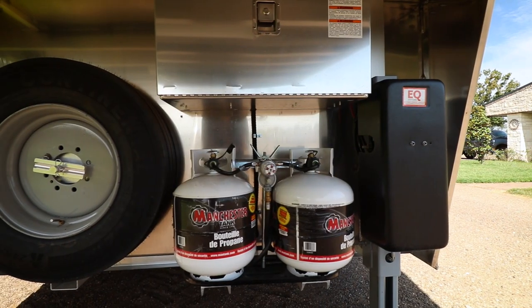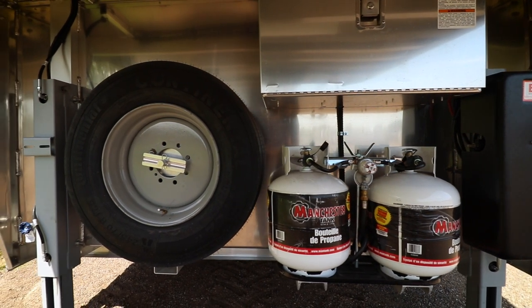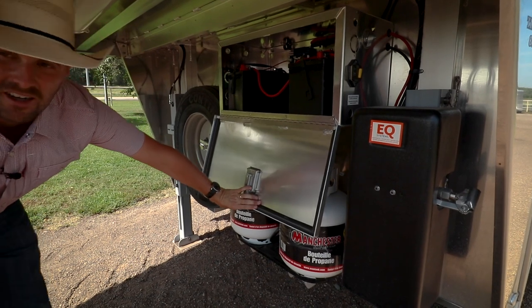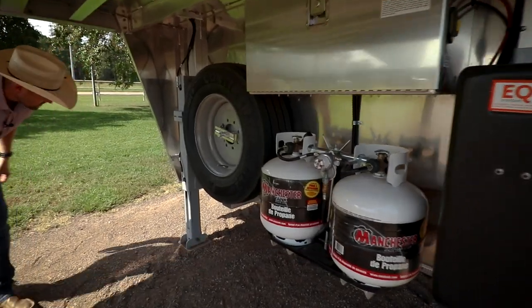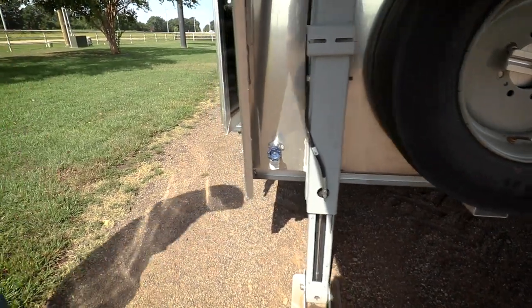As we roll to the front, we have two independently working hydraulic jacks, two batteries for the coach, and also a battery on top for the generator itself. There are two 20 pound propane bottles and an outside water spigot to water your horses.